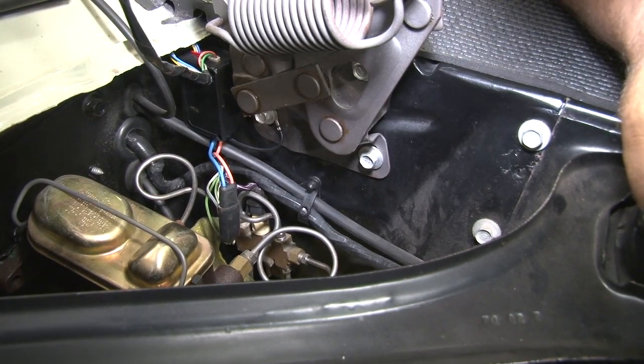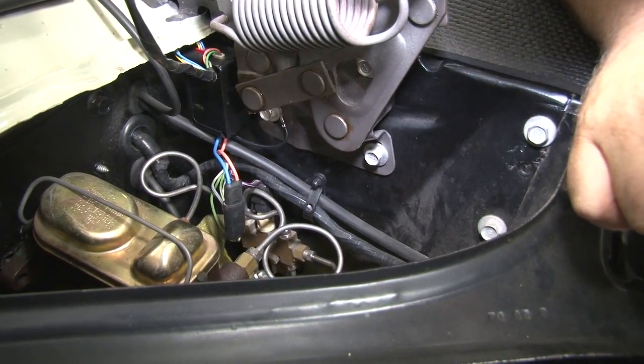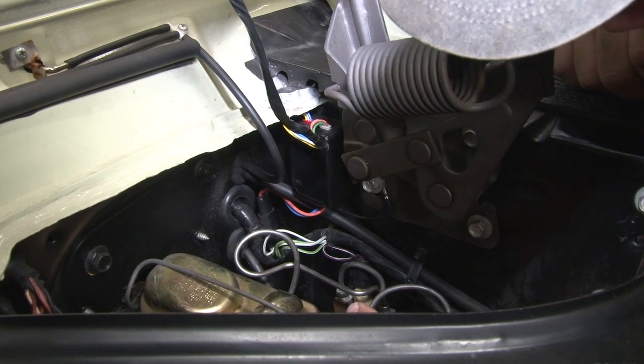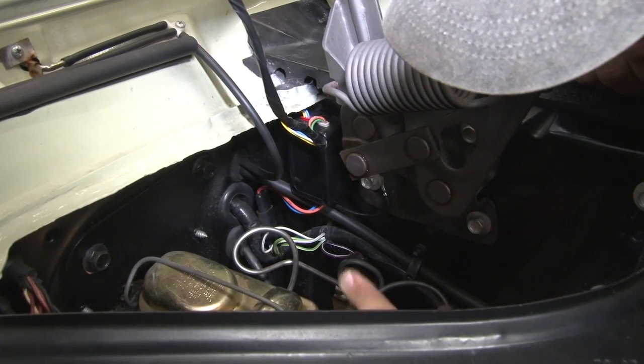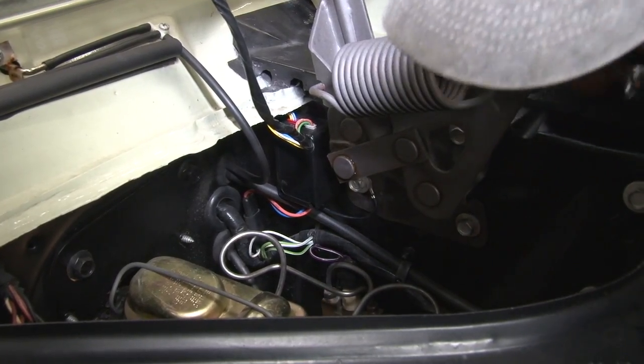With the master cylinder disconnected from the firewall and the brake pedal separated, now you can remove the lines and remove the master cylinder from the car. One of the brake lines at our master was damaged in the past, so we're going to replace these lines when we replace our booster. We're going to take the lines off down here at the distribution block.